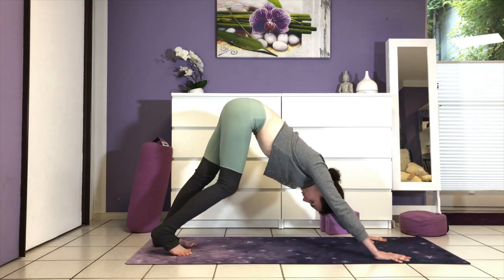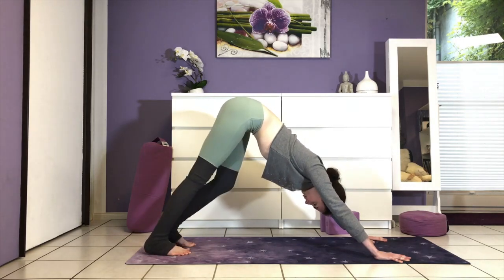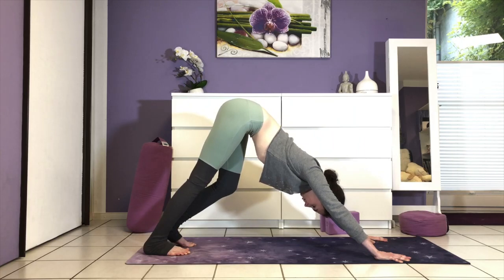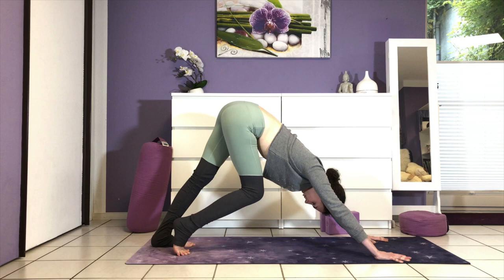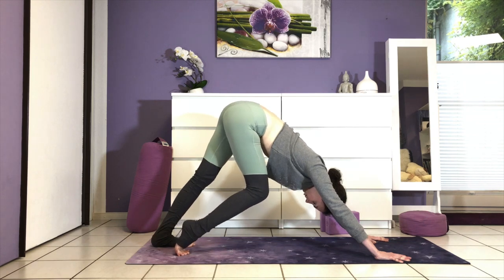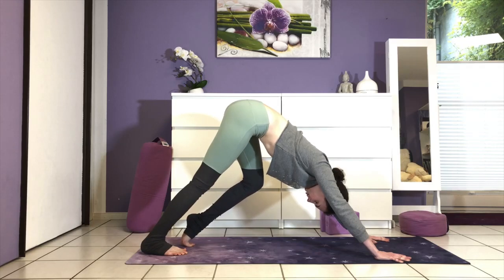Once again, fullest and deepest breath in — hug your abs up and in towards your spine. And exhale. If you're ready, you can start to slowly straighten your legs, pedaling from one leg to the other, enjoying the stretch in the hamstrings.